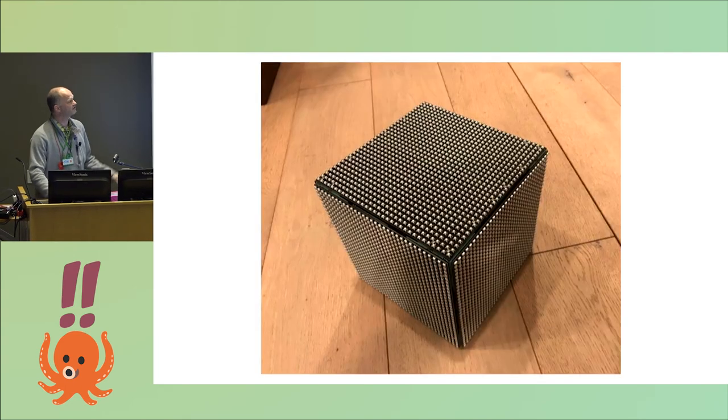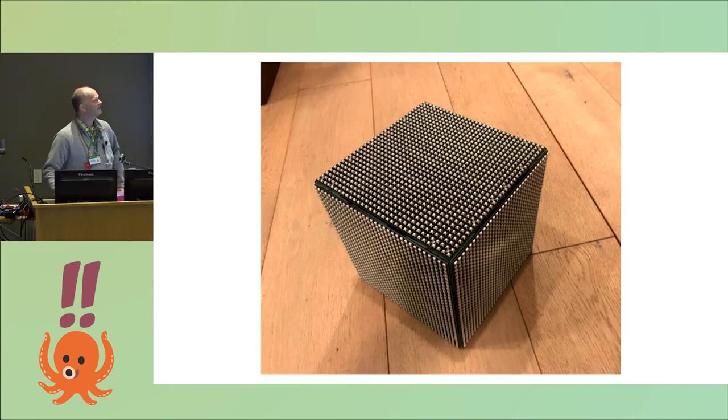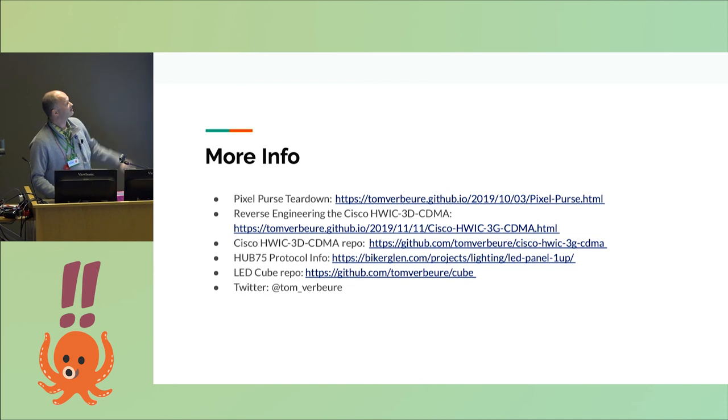And this is basically the end result — you get something that looks really nice. I have a bunch of articles about it that you can look up online. Now let's see if we can get this to work.